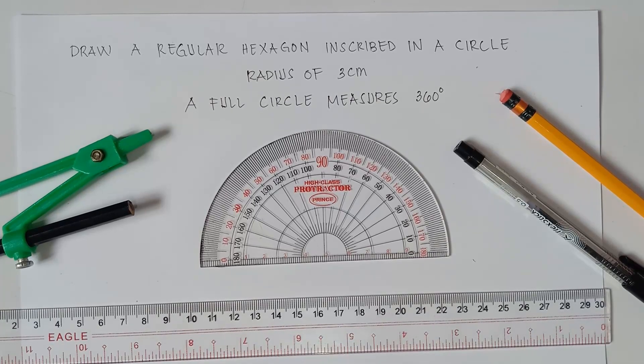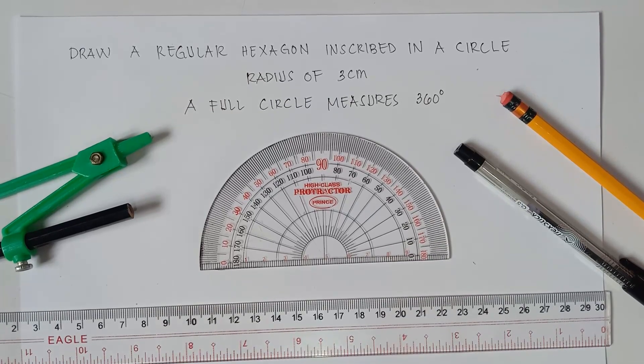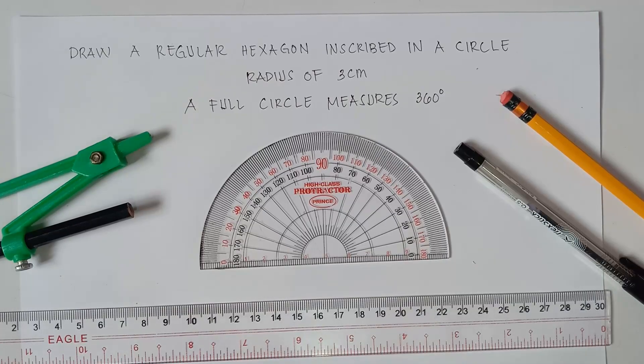Hi guys, good day, it's me, Teacher MJ. Our topic for today, class, is all about how to draw a regular hexagon inscribed in a circle. So without further ado, let's do this topic.